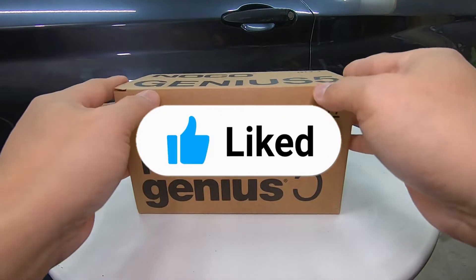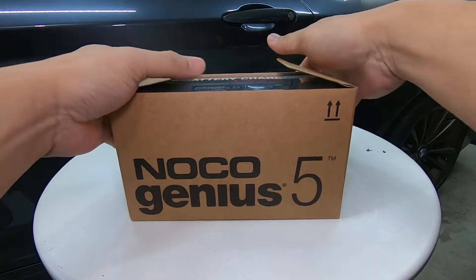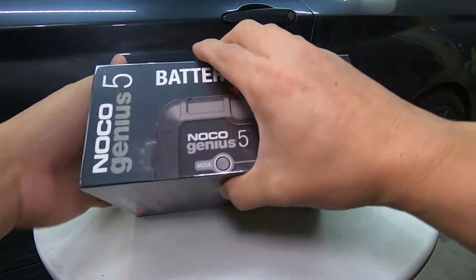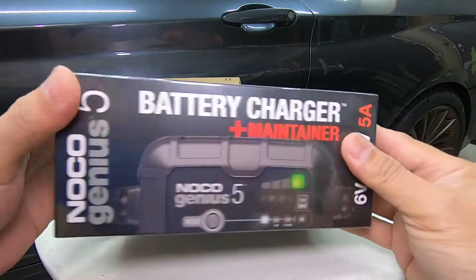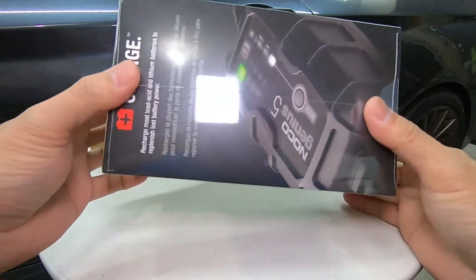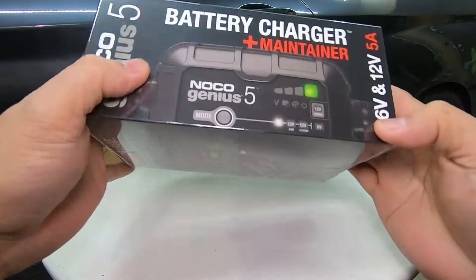Now let's do the unboxing. I can see that this is packaged really well — it's wrapped with shrink wrap.